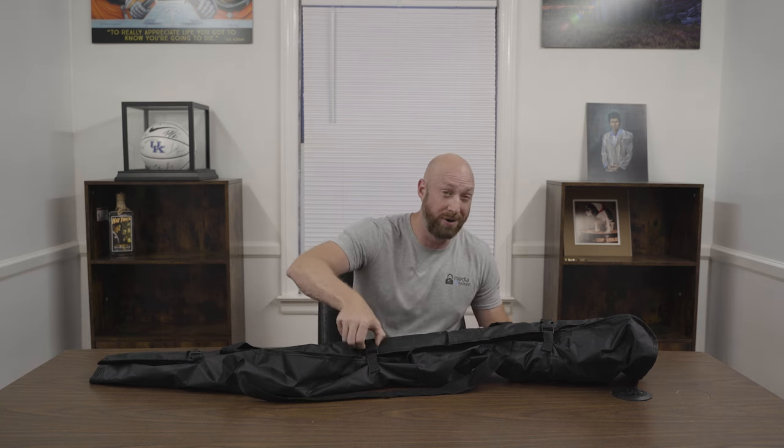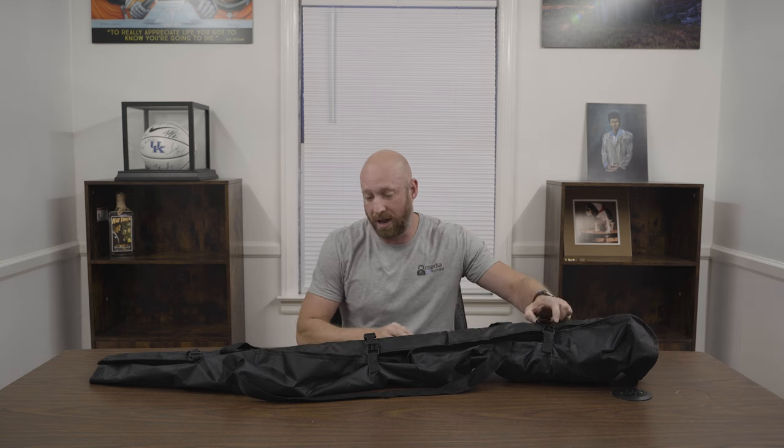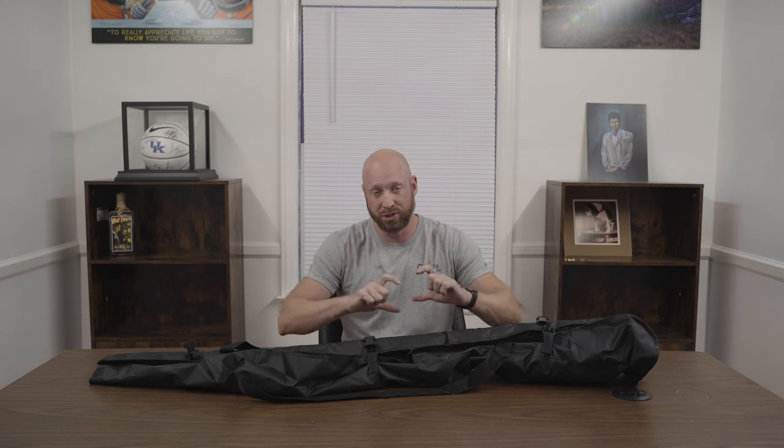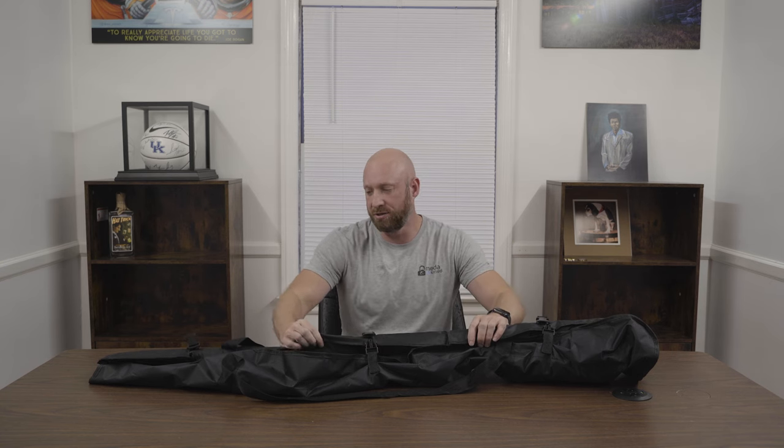A few things I was a little worried about is how well it was going to be made. One con I do have — and I'm hoping it will hold up — is that with any of these light stands I've gotten on Amazon over the years, the bags are not as durable as I'd like them to be. I can feel the zipper is probably eventually going to break on me. It's kind of flimsy. I'm probably going to have to take it to a seamstress and have them re-sew in a stronger zipper. But the material itself seems to be pretty durable, so hopefully we don't have to redo the zipper.